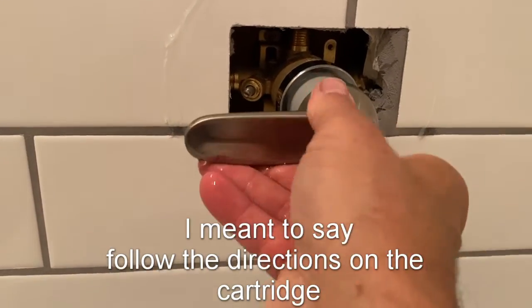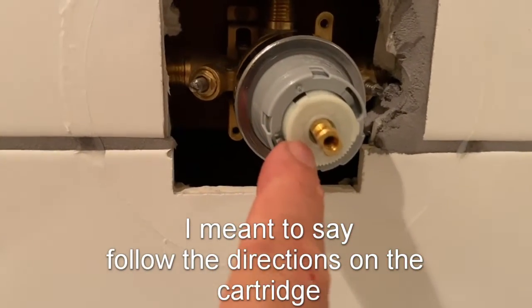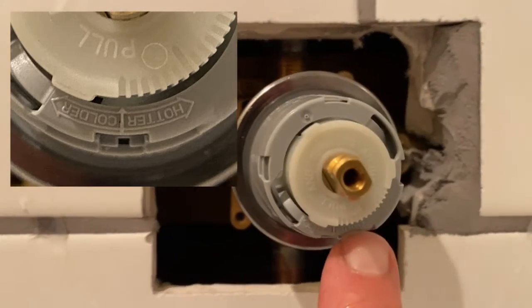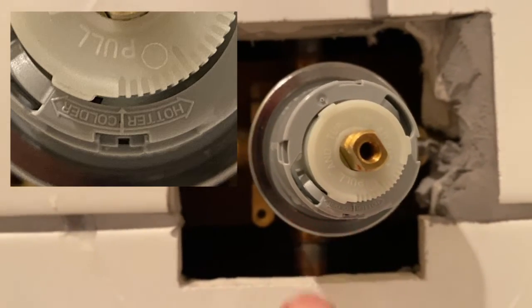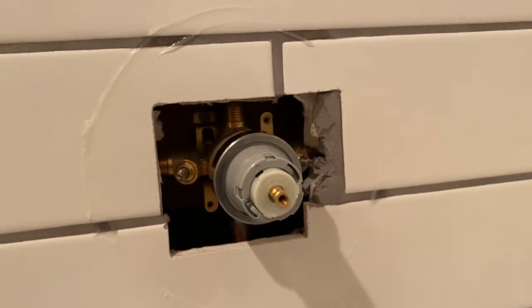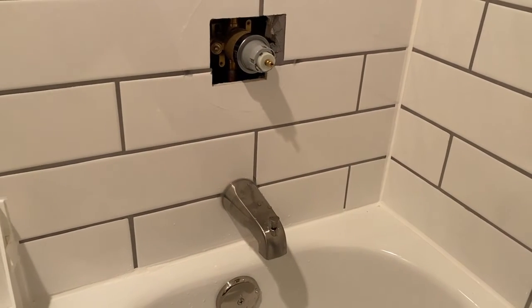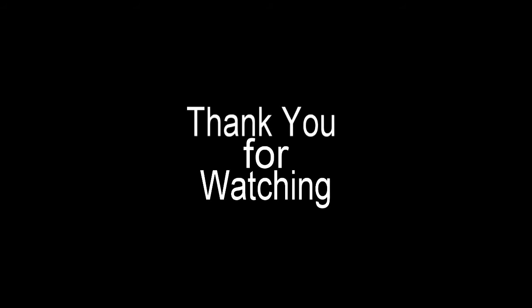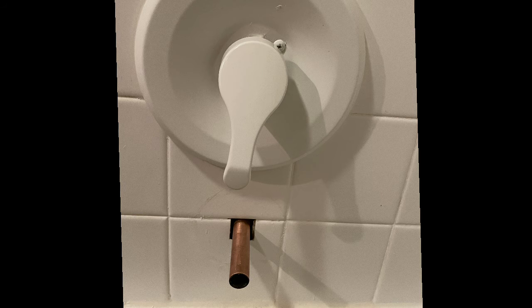Just follow the directions on the valve itself — it will tell you to pull this white piece out, and then your scale is down below here. There you have it. Thank you for watching. If you liked the video, please give me a thumbs up. Don't forget to subscribe to my channel and hit the bell notification.